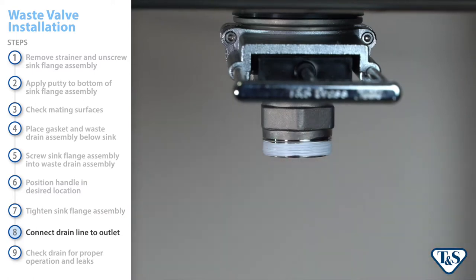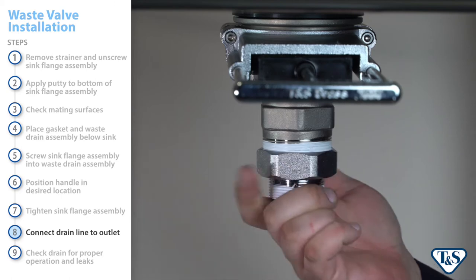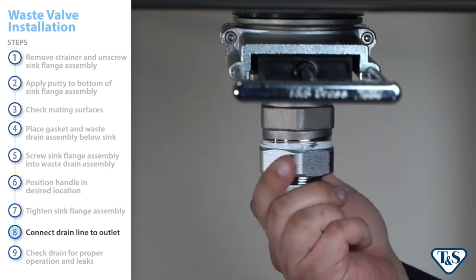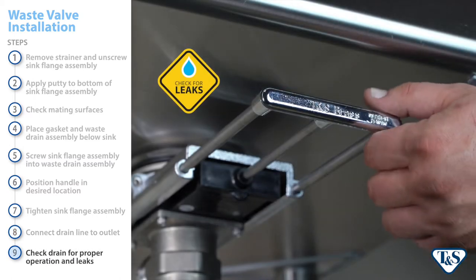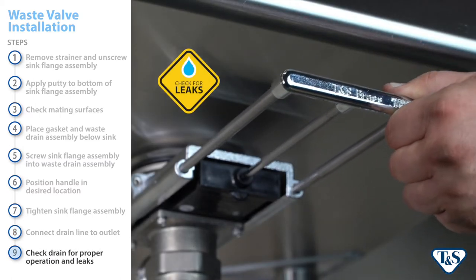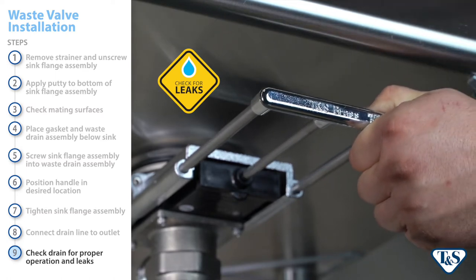Then tighten the sink flange assembly with the tool provided. Now, connect the drain line to the waste drain outlet. If outlet adapters are used, seal all threaded connections with pipe sealant. Finally, open and close the waste drain several times to check for proper operation, then check for any potential leaks.